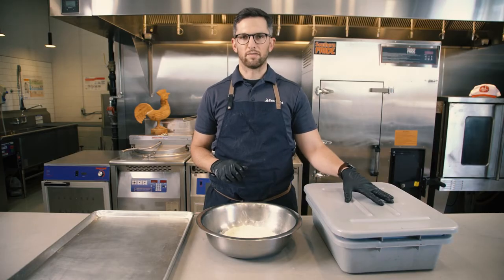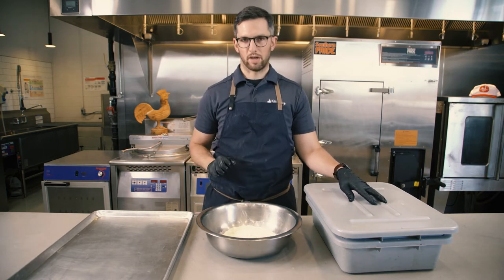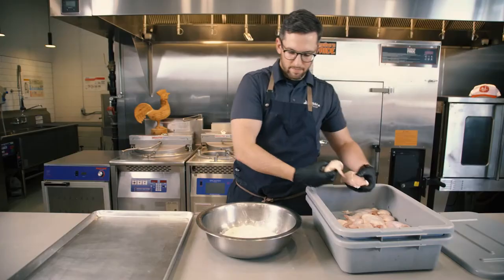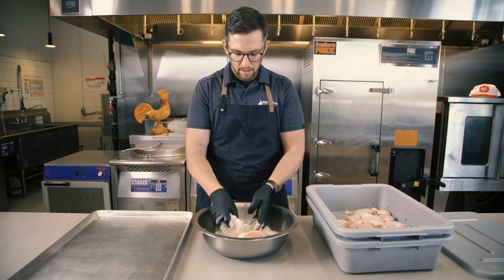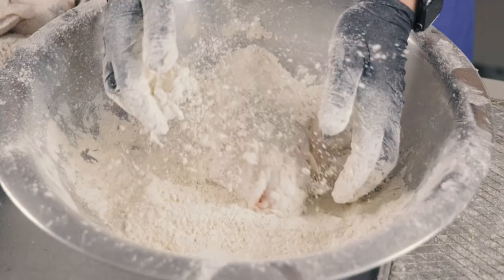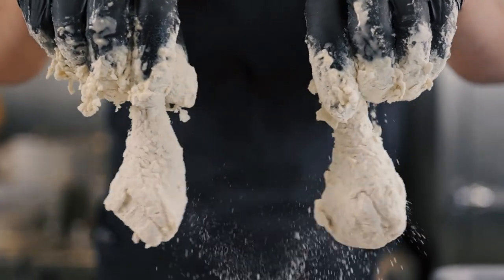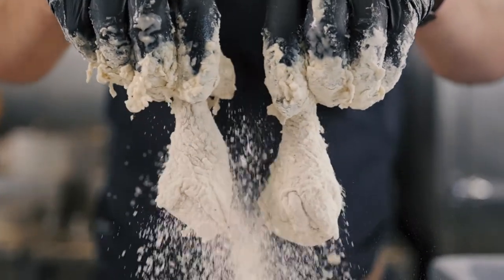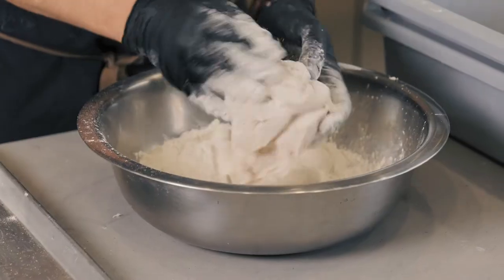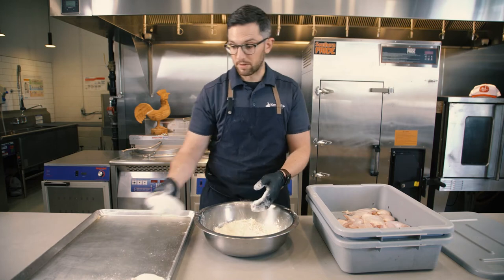Our chicken has been in the drainer for a minimum of one hour and up to five days, which means we're ready to coat it now — very easy process. Take a couple of pieces at a time and go into a bowl of coating. We chose Magic Coating today, but know that this process is the same for all different coatings. We're trying to get as much coating off of it as possible so that we don't waste money. Whatever sticks the first time is all you want.